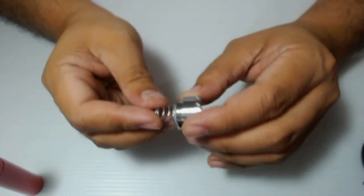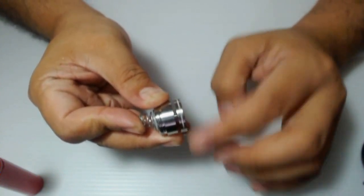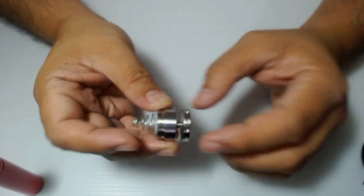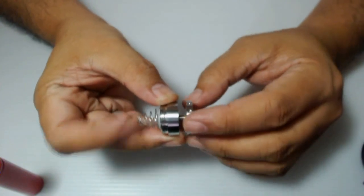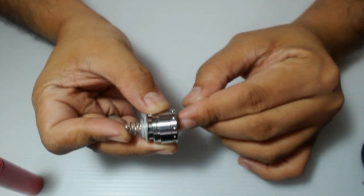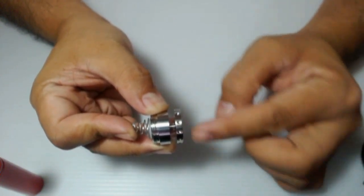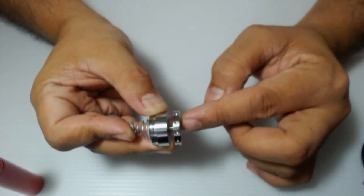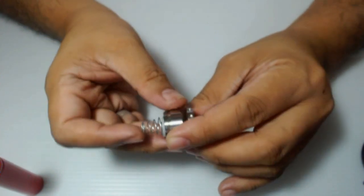So with the switch, you can adjust your throw — depende sa preference nyo. So if you want a long throw for the switch, i-adjust nyo lang yung height — ganun kahaba ang switching nya. If you want a shorter throw, ganun ka-ikli ang kanyang throw. Just make sure na magko-contact yung center pin sa battery whenever you push the button.